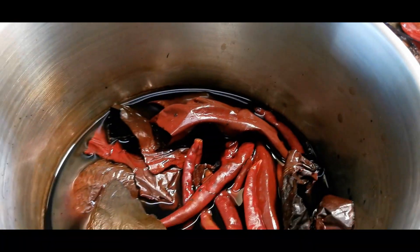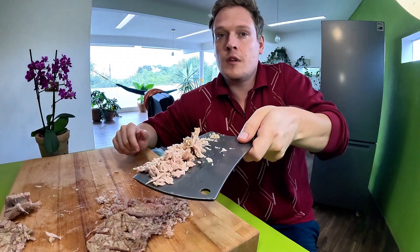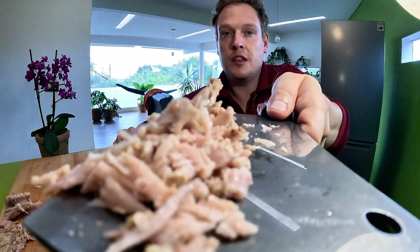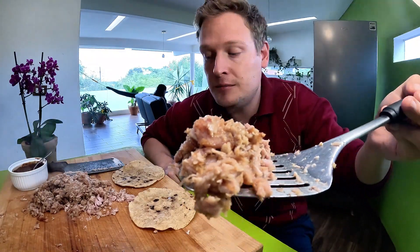Huele riquísimo. I'm gonna show you my favorite salsa to make with this, and then we can throw it into a tortilla and have a party. Maybe a close-up here — look at that. We fried a little bit of the suadero in the cast iron skillet, just so some pieces will be crispy and some pieces will be soft.